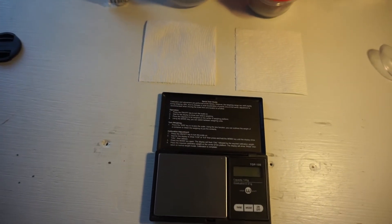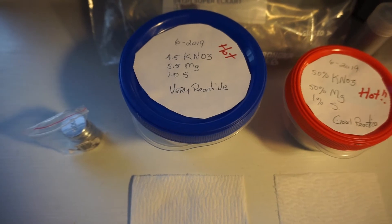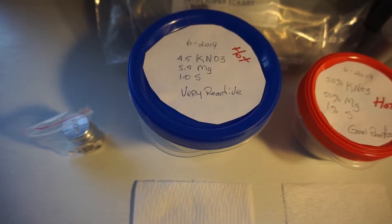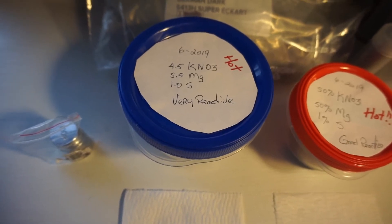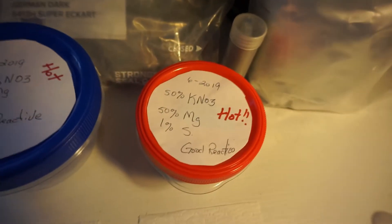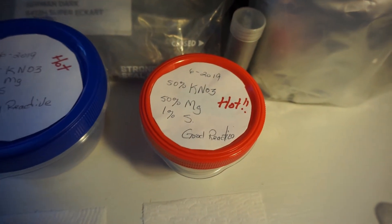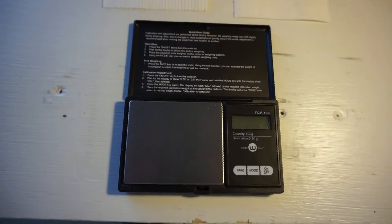Today I'm going to be doing a test between two different powders. The first one on the left is 4.5 grams of potassium nitrate, 5.5 grams of magnesium — very fine — and one gram of sulfur. As you can see, I've already did a test here and it's pretty reactive. On the right we have basically a fifty-fifty mix of potassium nitrate and magnesium with a one percent ratio of sulfur.